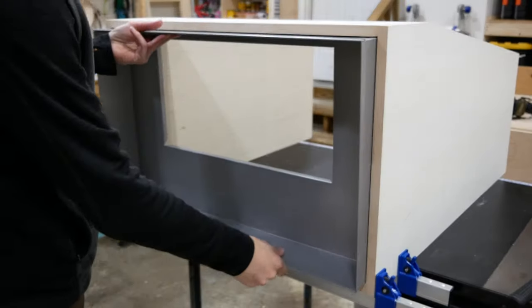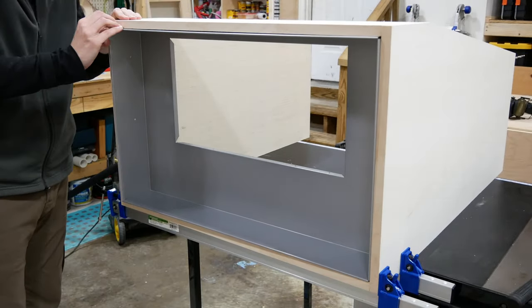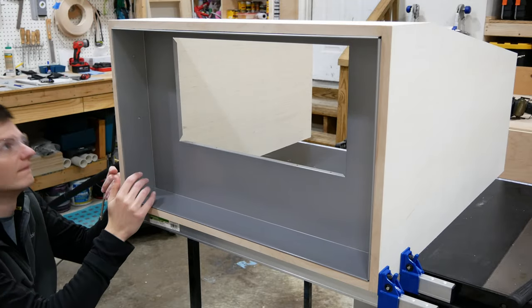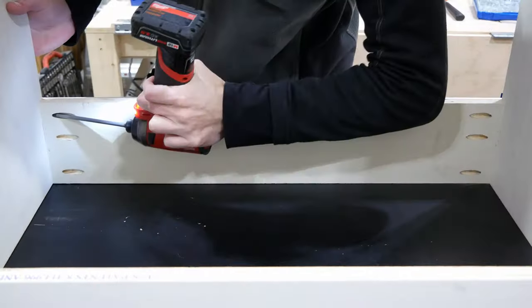Then I clamped the back cross piece in place too, but before screwing it together I wanted to check and make sure that the range hood liner that I'm using fits. It took some work to get it in place but it does fit, so I screwed the back piece in place just like the front.